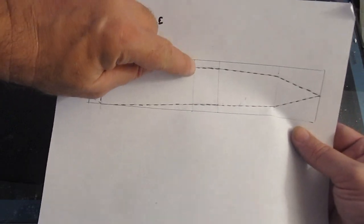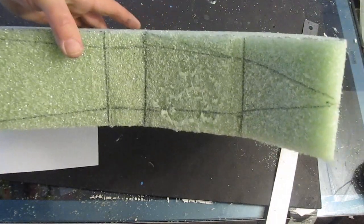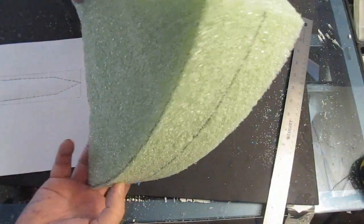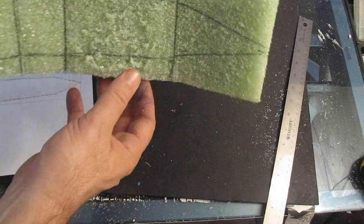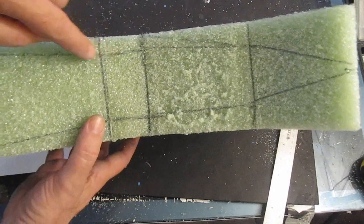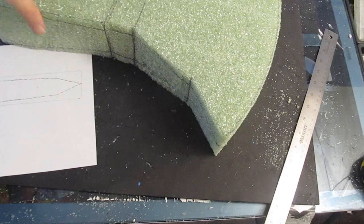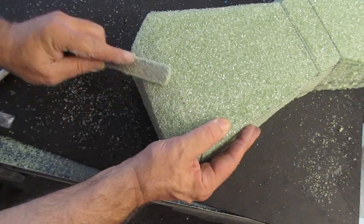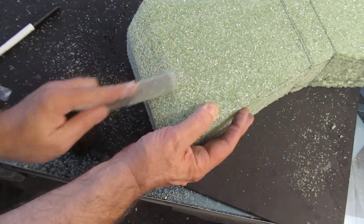Now we're going to cut out the profile. See that? There's three quarters of an inch there. In the middle we're taking it down three quarters of an inch, so mark up both sides. Make sure you put a line along the center of the axe blade so you know where to cut to. The biggest risk is over-cutting — cutting too deep. So if need be, cut it in small sections and take your time. If you make a mistake, you can always glue on a piece and re-cut it.